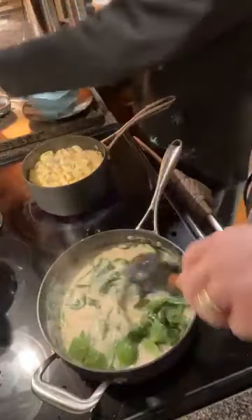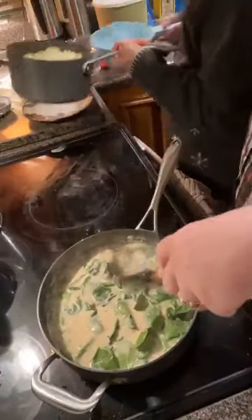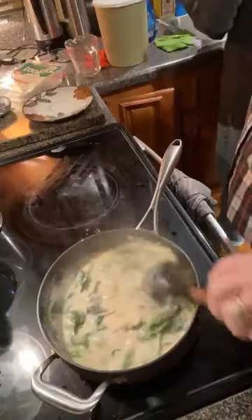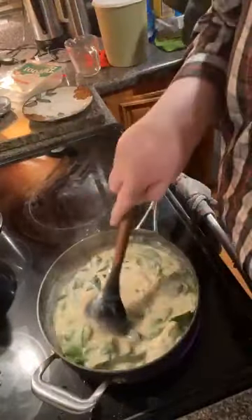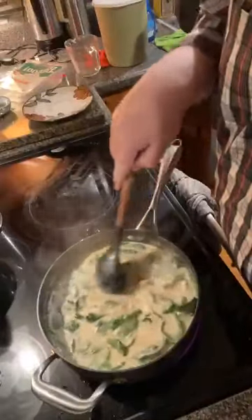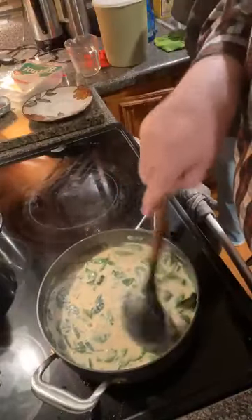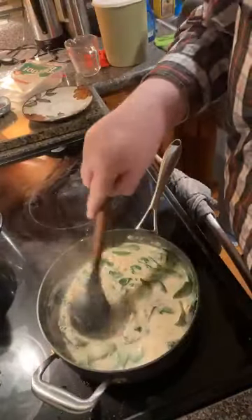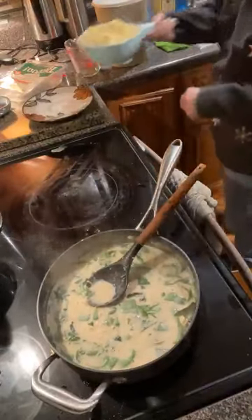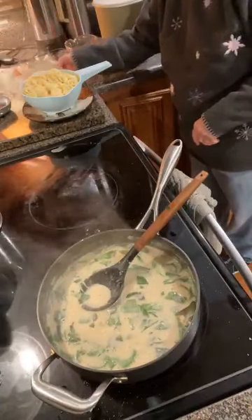My three cheese tortellini will go in next, and we're done. Time to set the table — call in the kids, supper's on the table. You want to let the spinach get good and melted. I'm gonna taste this to see if it needs anything else. Does it need a little bit more Italian seasoning? No, I don't believe it needs more.